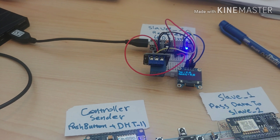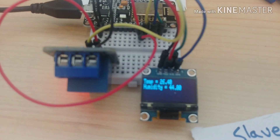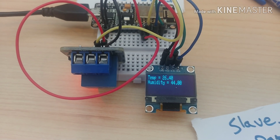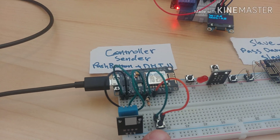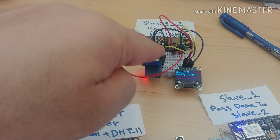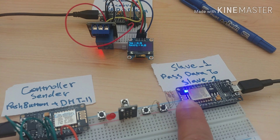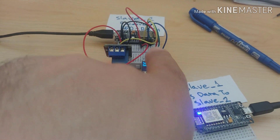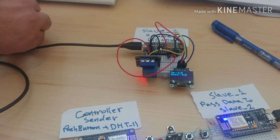Now it's on. I release the button and it turns off. Also, the value of temperature and humidity is showing here. All the data is being sent from the controller to slave one, and slave one sends it again to slave two. As you can see, the fast blinking means it's connected with slave two.